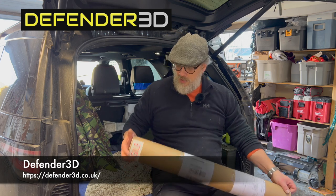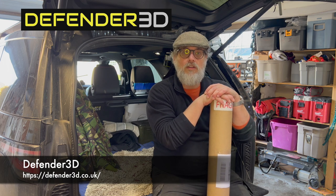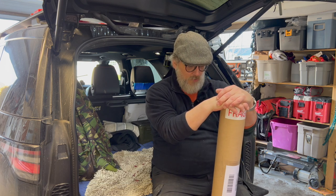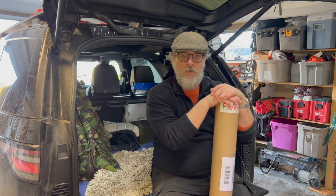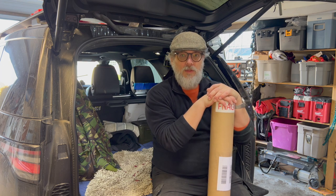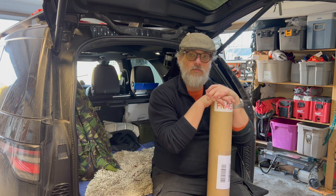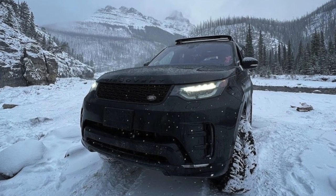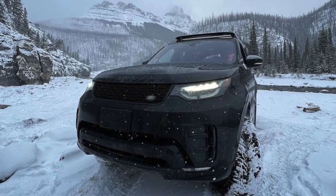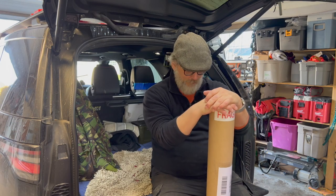Tim is from Defender 3D and has been part of that community for as long as I've been involved with the Defender scene. He stayed on and has been producing a lot of very interesting things, growing a nice little company. I did mention to him that there was a bit of a need for some D5 accessories, as D5 owners haven't really been looked after by the market for spares and accessories.